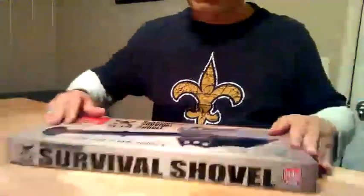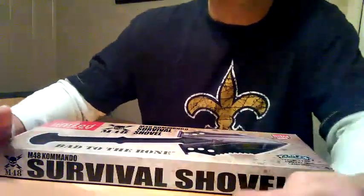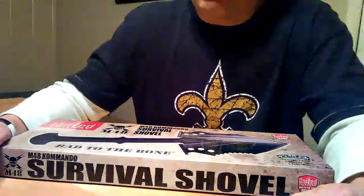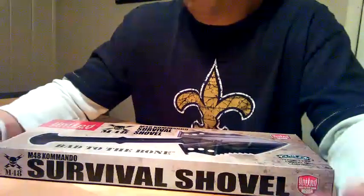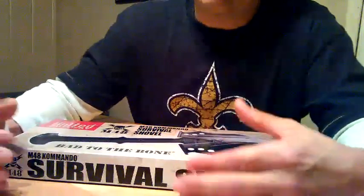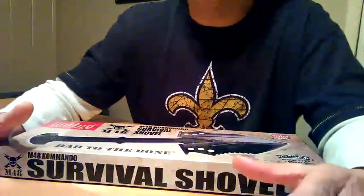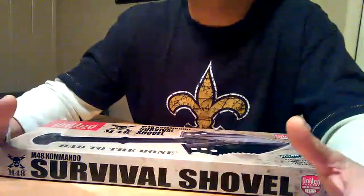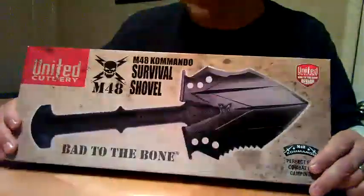This is the first video in a series where I'm going to review the items I have in my bug-out bag. I've got everything from a portable AM/FM shortwave radio with a shortwave antenna to flares, survival bars, and a first aid pack. I've really done a lot of research on what to put in a pack — it's not going to be your typical bug-out bag with five or six items thrown in. It's a substantial pack made to help you survive anywhere, at any time, for any amount of time. A very in-depth survival pack. This is the first item in it — the M48 Commando Survival Shovel by United Cutlery.